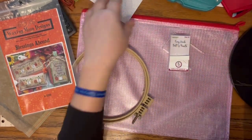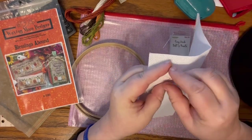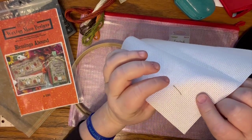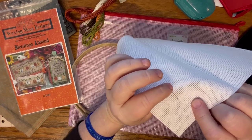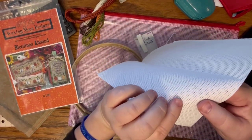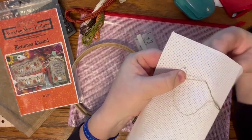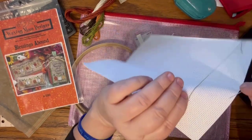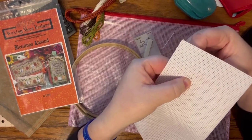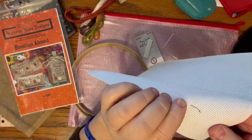There's my needle threaded. Now if I was stitching on Aida, I'd come up in a hole and flip over to the back. You probably want to try not to have knots - knots are more for embroidery, and even then they're not the best because they'll make a lump behind your stitching once it's time to frame it. I go like this, hold the thread down, and cross from the upper left hole to the bottom right hole, then make sure I catch that thread on the back.